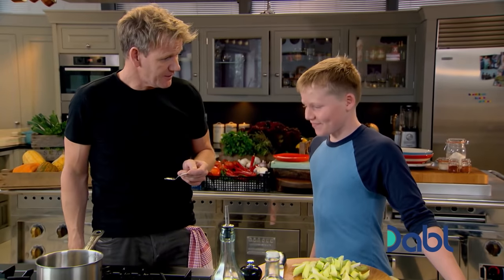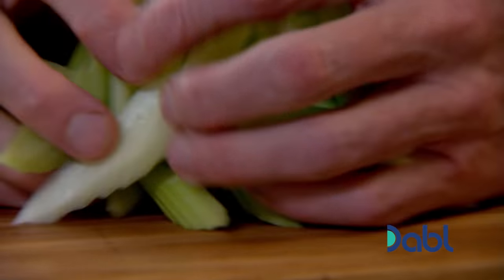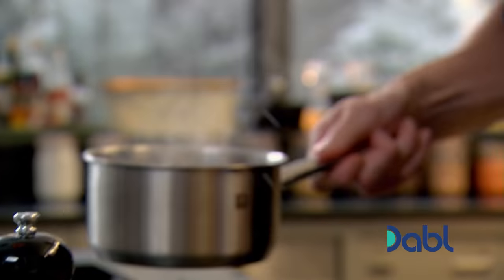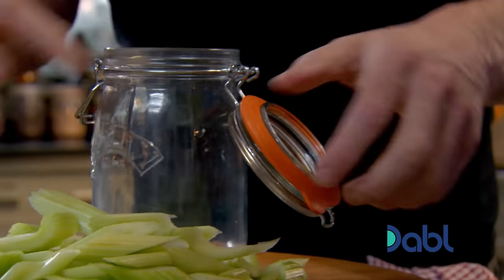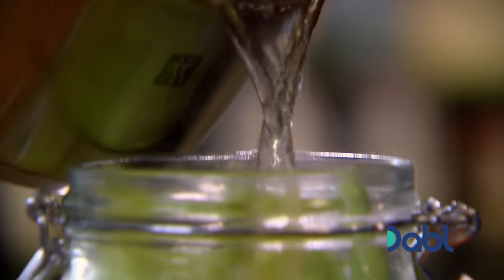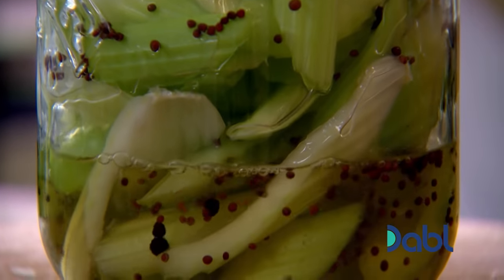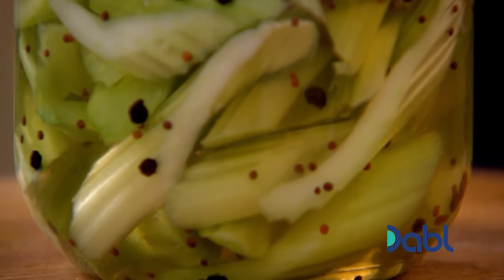It's working already — there we go. Celery's ready. Now start placing the celery into that jar. Can we eat this straight away when it's in here? As soon as it's cooled down, you can definitely eat that straight away. We'll leave that to cool down — our pickles are ready and cooling.